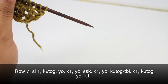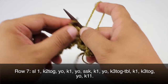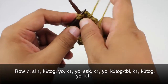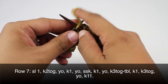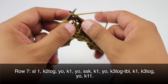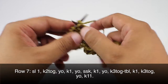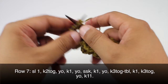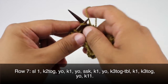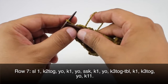Then we are going to do a knit one and a knit three together — normal knit three together — a yarn over, and then we will knit eleven, which should be to the end of the row: two, three, four, five, six, seven, eight, nine, ten, and eleven.